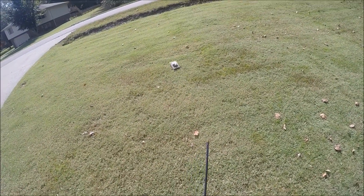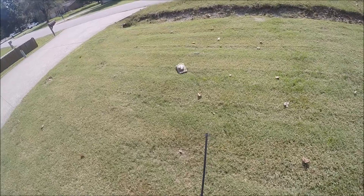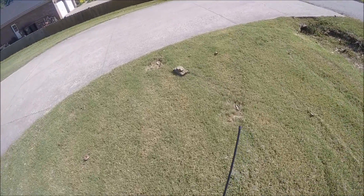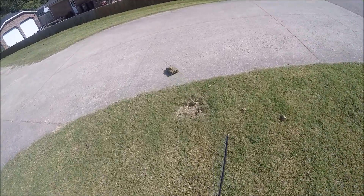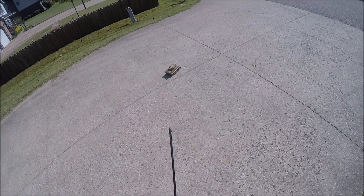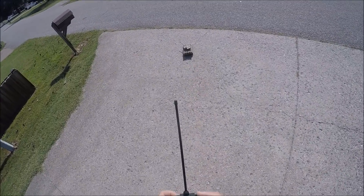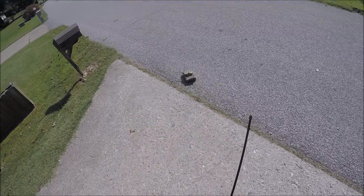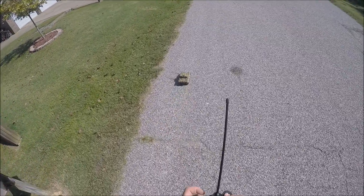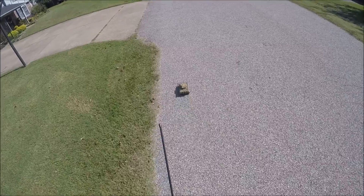With the plastic tracks on the tank, you need to be careful about turning sharply in grass because they have a tendency to throw their tracks. Pretty neat — it's not much for tall grass, but it's a pretty cool tank.